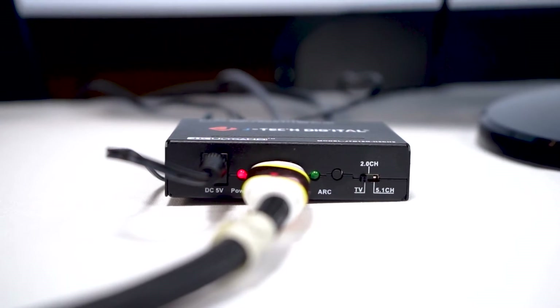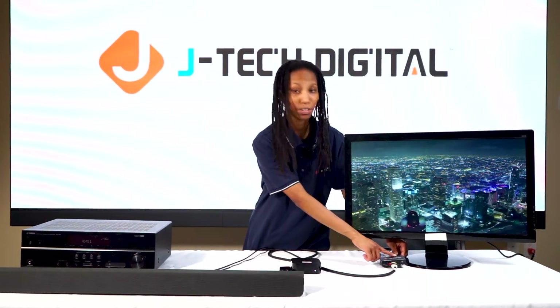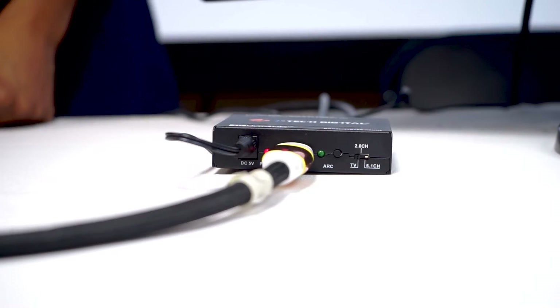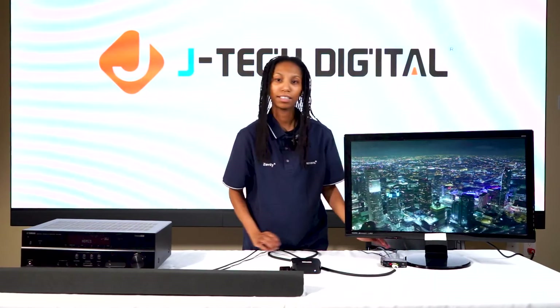To make sure ARC is enabled, first connect your HDMI out from the extractor to the HDMI ARC port on your TV. Then engage the ARC function by pressing the ARC button on the extractor. Finally, check your TV's audio out setting and make sure it is set to HDMI out or ARC.